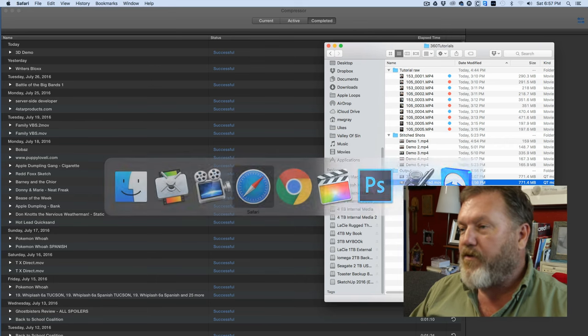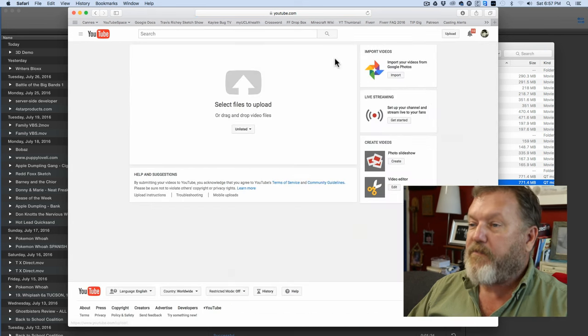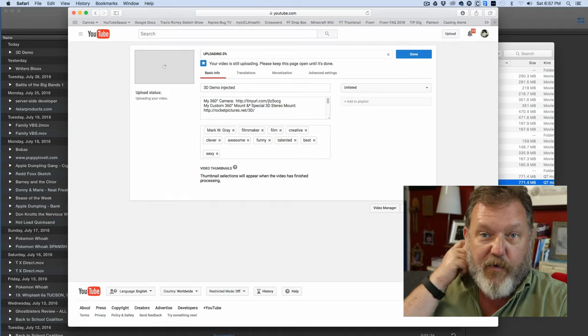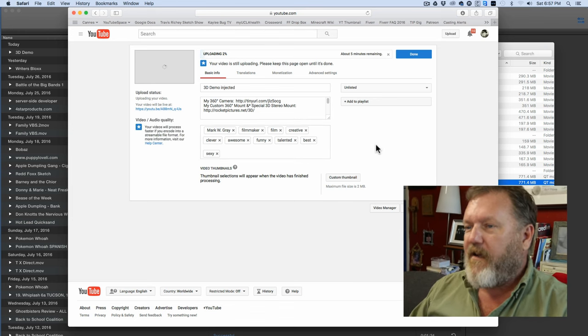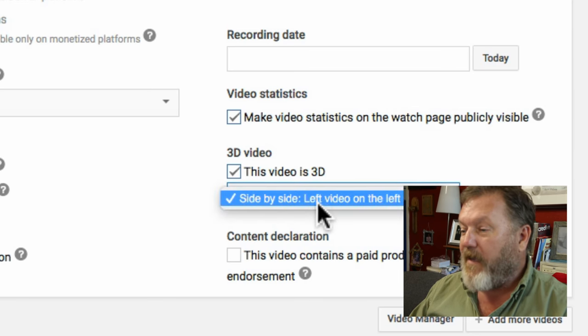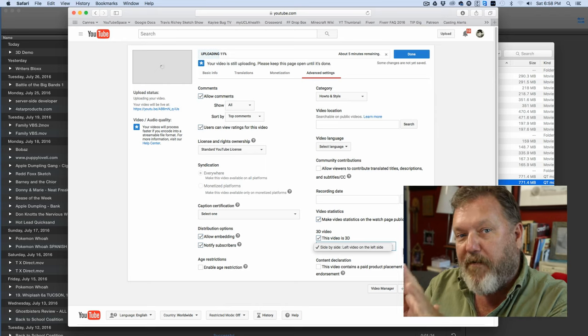Okay, that's my final product. Now I'll go to YouTube — there's my channel, the Mark Gray channel — and I'll just click Upload. We want the 3D Demo Injected — very important. The other one, YouTube won't know what to do with it and won't make it into a spherical video. Under Advanced Settings, there's a special setting: Make this video 3D. You click that. The only option here initially is side-by-side left video on the left side — that's the default. The top-bottom with left video on top option does not appear yet, but don't panic. After it finishes uploading and processing and you go away from this page and come back, then it'll work.